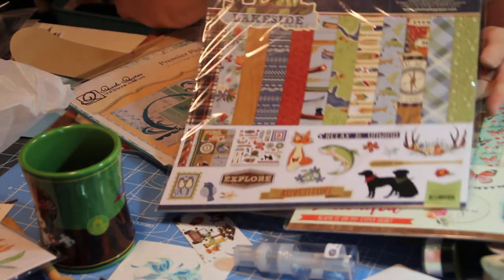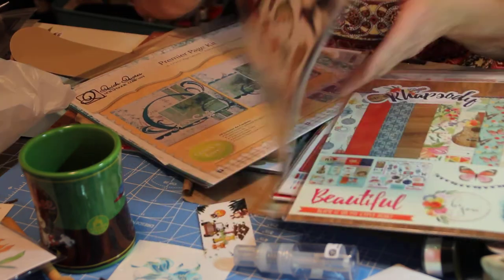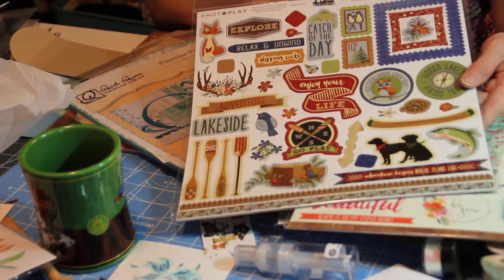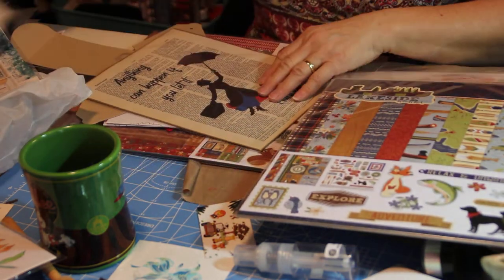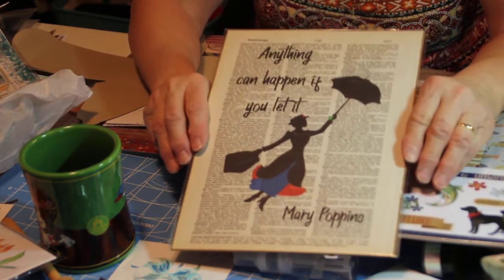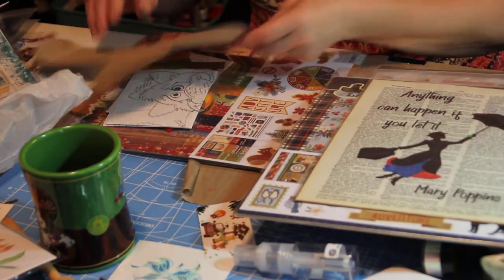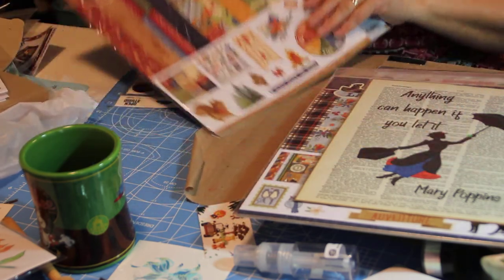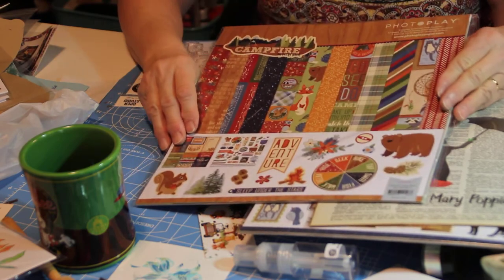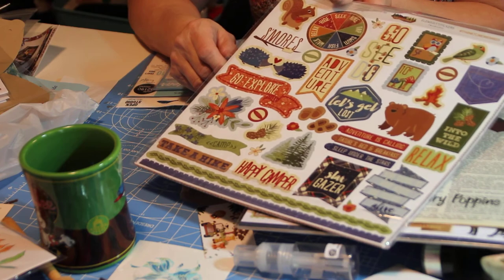And here's another camping paper — it's a little different than the other one. Oh, this is funny — those are washi tapes; I thought that was really cute. Mary Poppins. And these are more washi tapes. There's another camping one. And now I need to go camping I guess.